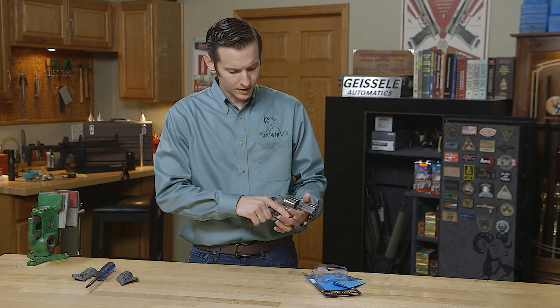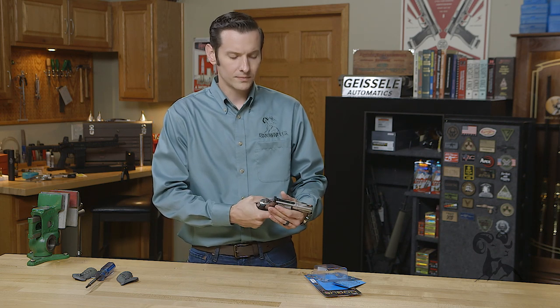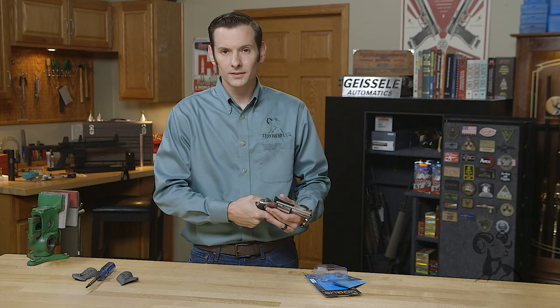Now you have a nice comfortable grip that'll help absorb a lot of that recoil. Thanks for watching — see you next time.